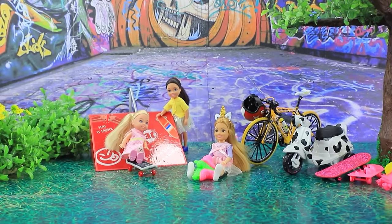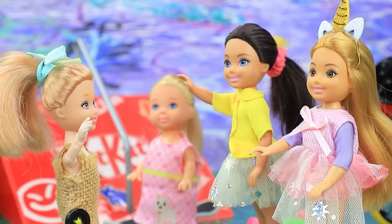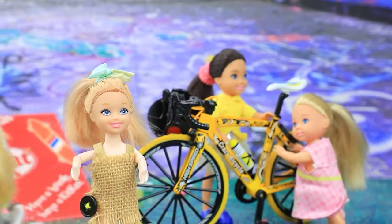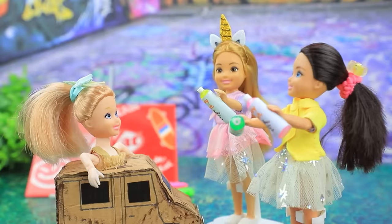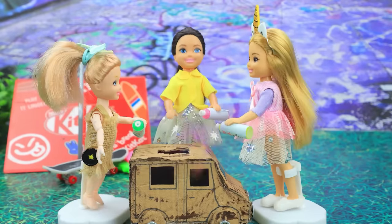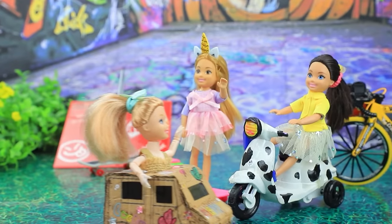Kids are playing in the park. Wow, this is so cool! Hi, are you new? What do you ride? Will you overtake my scooter? I need some transportation too. Barbie crafted a car — here I am! Let's paint your car. Everyone took spray cans. This car looks cute — wow, it turned out great! Thanks, friends — see you again!